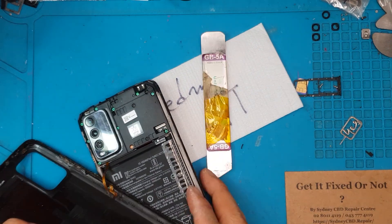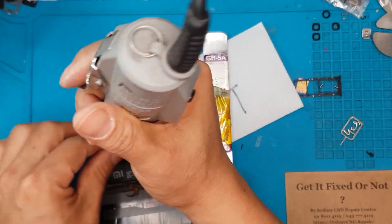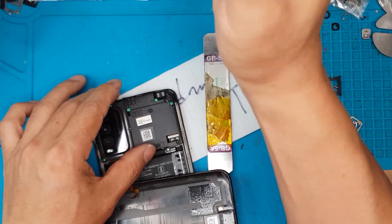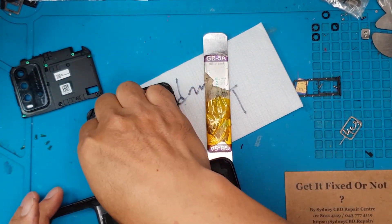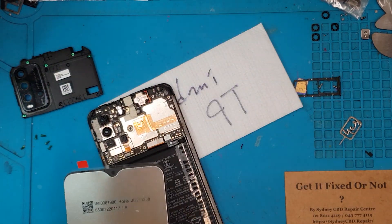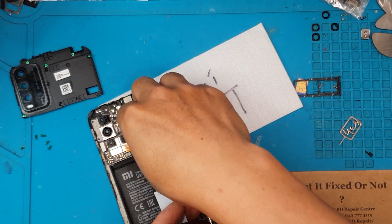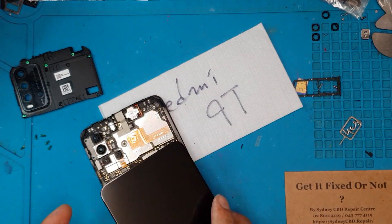There's also a very thin cable attached to the main board — this is for your power button. We're going to remove the cover on the main board and detach this cable, then we're also going to detach the display cable connector and the battery.